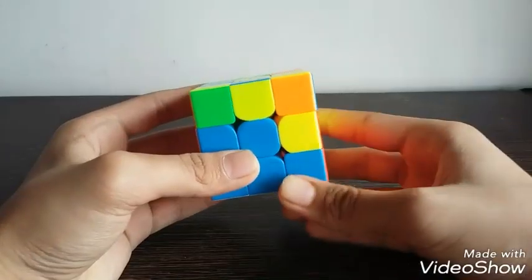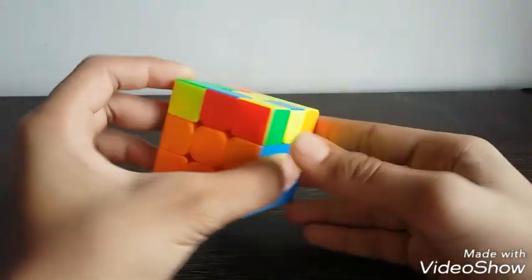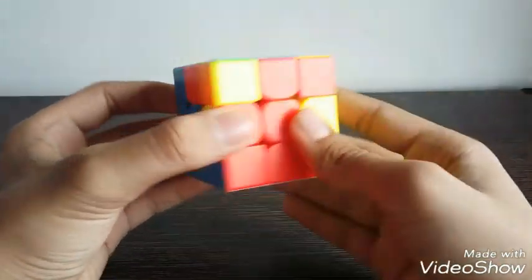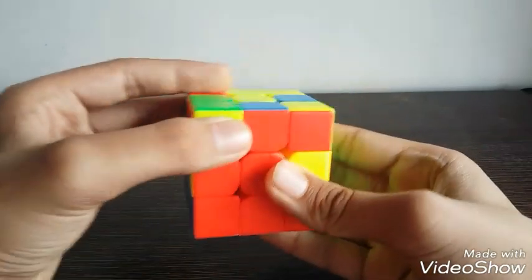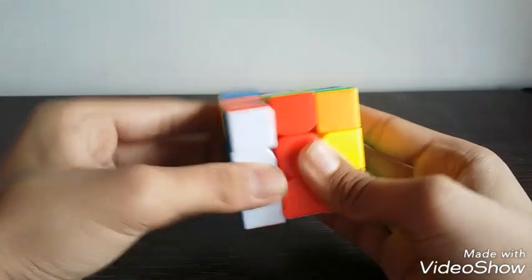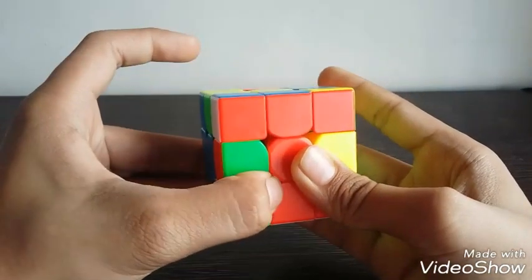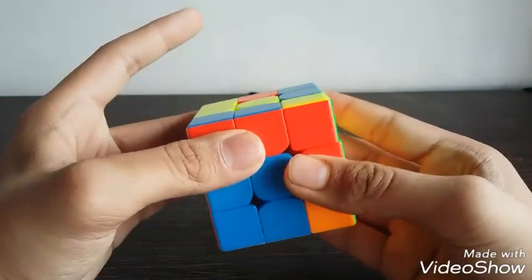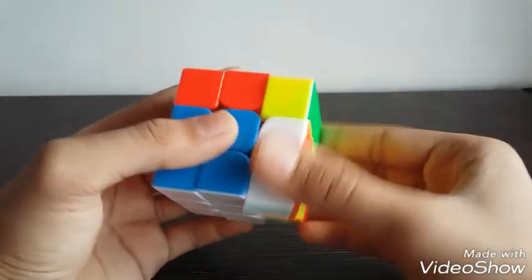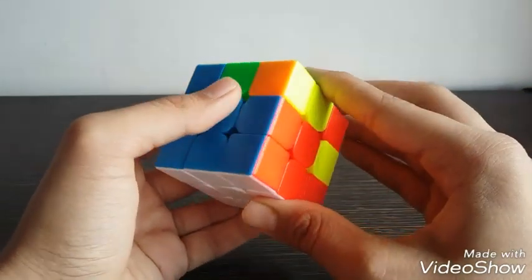Now we will solve the blue and red edge piece — it is here. We will align the red with the red center. Blue is on the left again, so we will take it to the right, away from blue. Do L prime, U, L, now do a U move so it comes out of the motion, and then R, U prime, R prime.